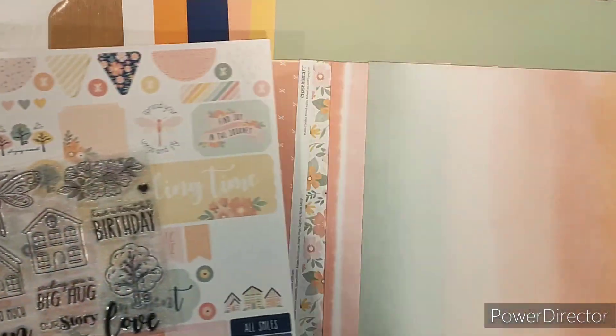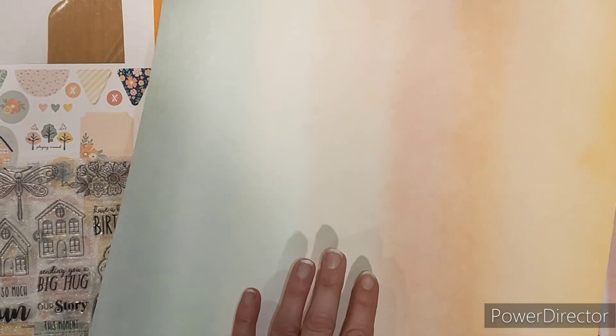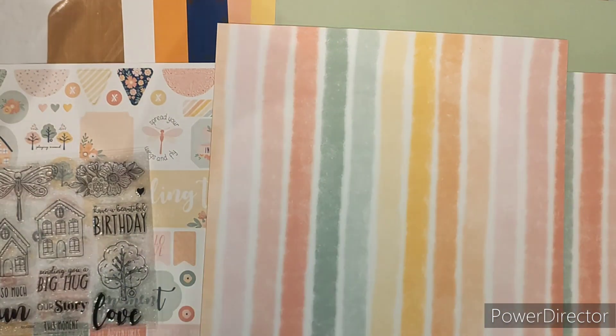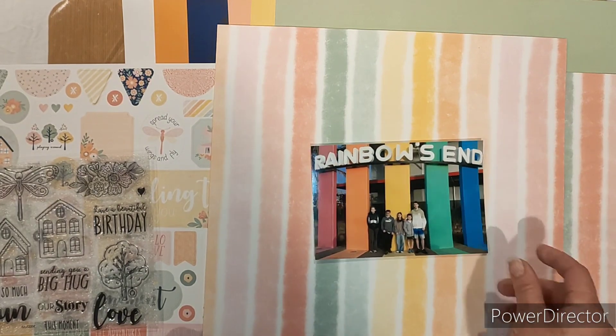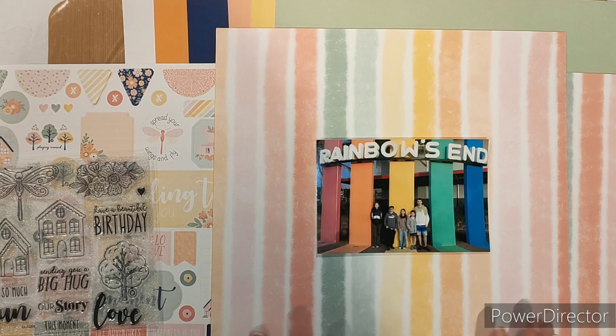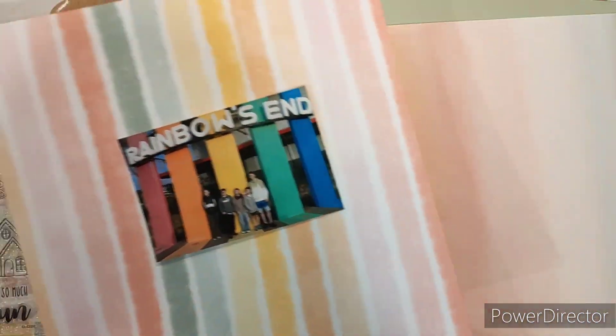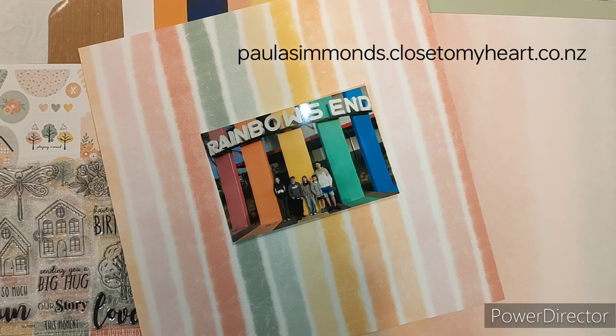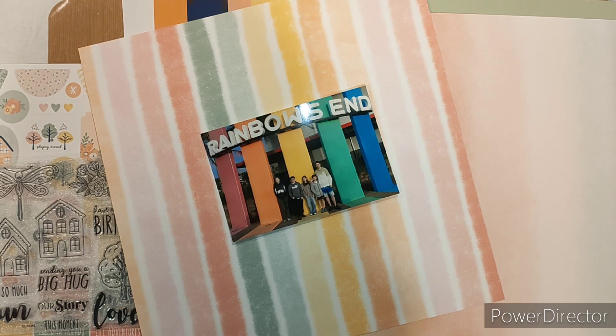I'm going to concentrate on this part of the paper range. There's this gorgeous piece here that's got quite a graduation of colours, and on the back is this really lovely stripe. The kids went to Rainbow's End and it is a fun bright place, and as you can see with the front entrance it has all the colours of the rainbow — that's where I came to grabbing this paper range, thinking this could work really well. Pop along to my website at paulasimmons.closetomyheart.co.nz if you'd like to find out more about the Memory Lane range.